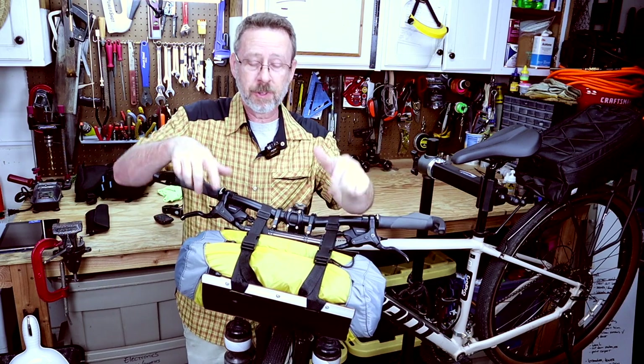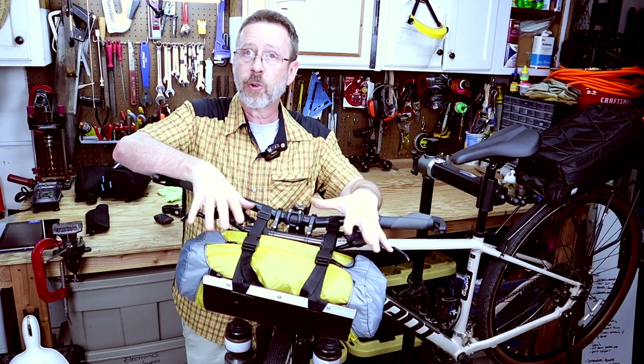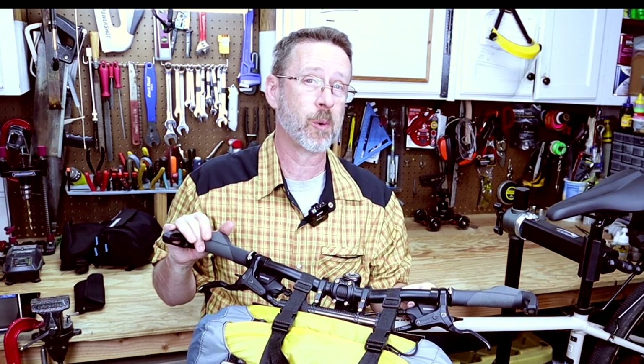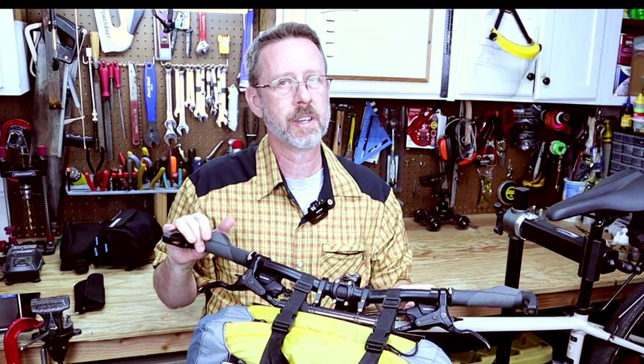Well, there you go — I hope this has been helpful for you and maybe saved you a little bit of money making your own handlebar cradle for bike packing. Thanks for watching, and be sure to check out some of our other videos like the backpacking trip I went on. If you like what you see, be sure and hit that subscribe button — we'd really appreciate it.